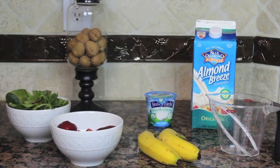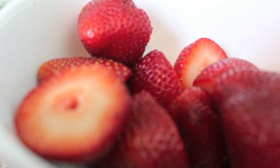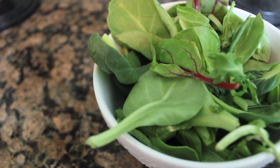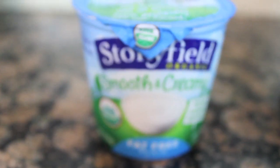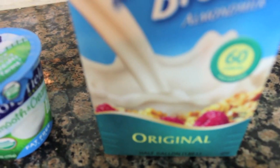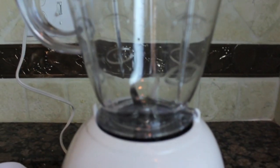So what you need for this DIY is just a few simple things. First off, you need some strawberries. Next, I'm using a whole bowl of super greens — a bunch of different lettuces in one. I'm also going to be using two small bananas, six ounces of plain yogurt, almond milk in the original flavor, and a blender of course.